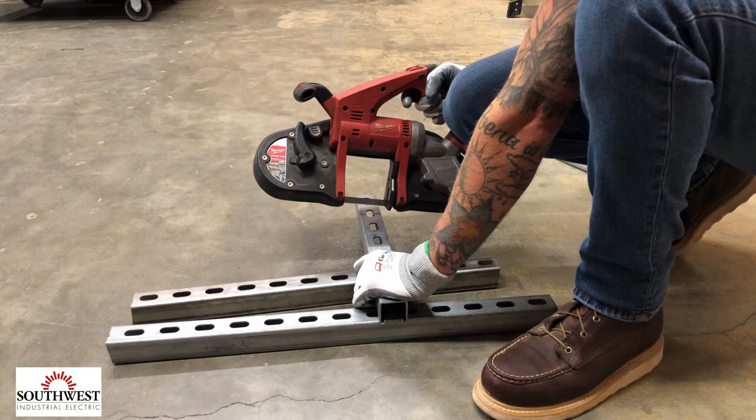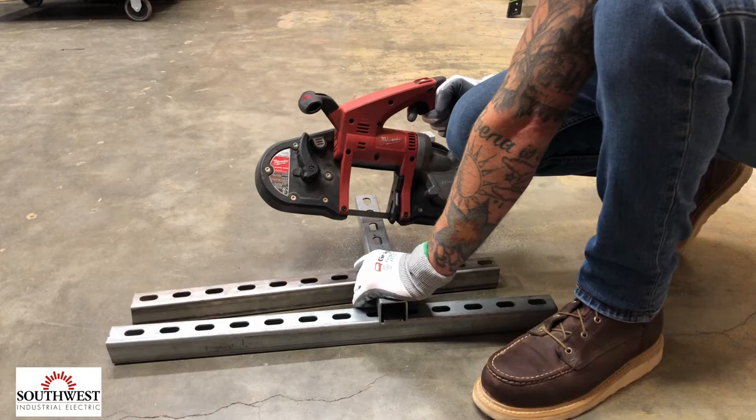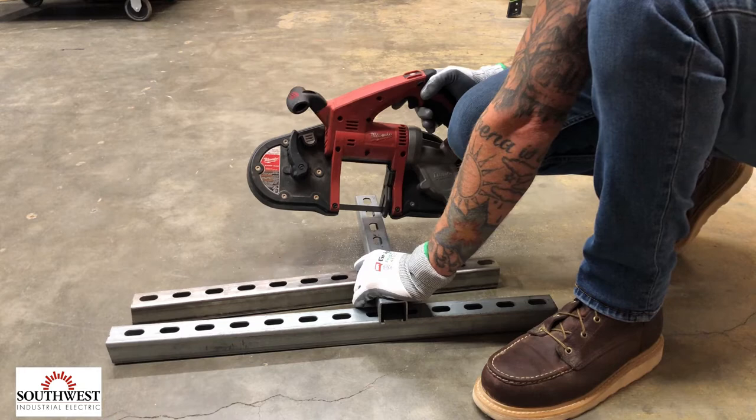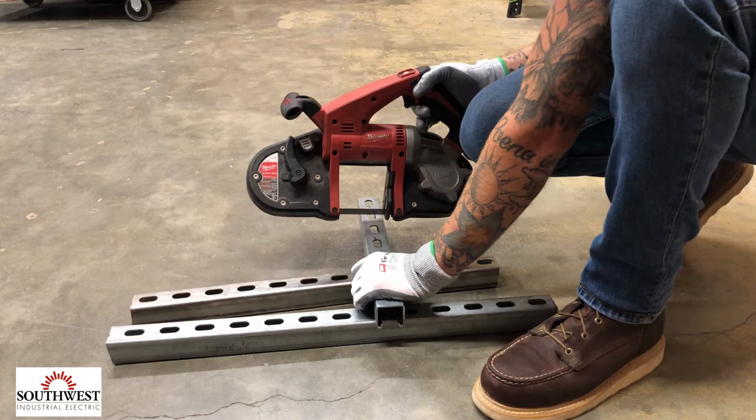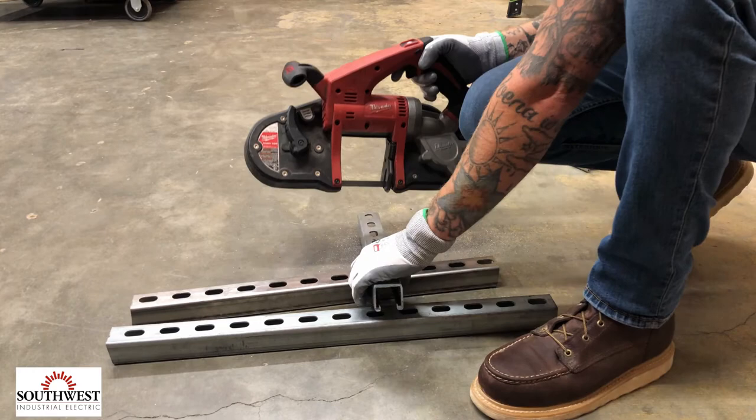You want to make sure the bandsaw is not putting any pressure down on the blade — you should not have to actually push through the metal to cut. The bandsaw is pretty heavy, so you're literally just supporting it straight and letting the bandsaw's weight do the work. If you put too much pressure, you can cause the blade to come off the bandsaw or break. It's pretty much just holding the bandsaw up and letting it drop as it cuts.